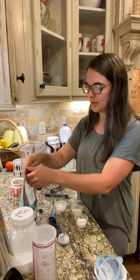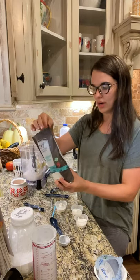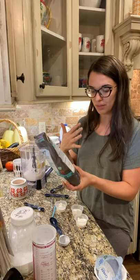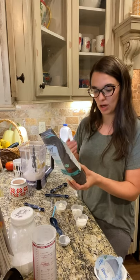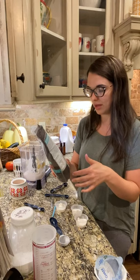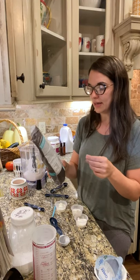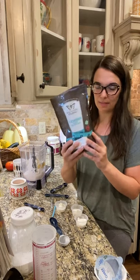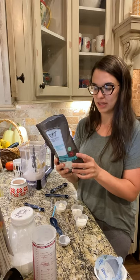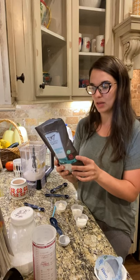Next we're gonna add some gluky. This really is a thickener, and it's also a great option for fiber. It helps bring down blood sugar, promotes fullness, and curbs cravings. It really supports healthy blood sugar levels. It's made from konjac extract powder and glucomannan is the name of it. It has some other uses on the back of the bag from THM, and there are recipes on the THM website.